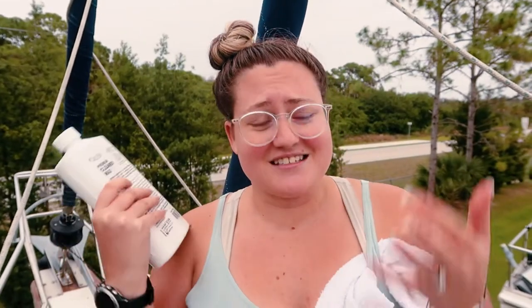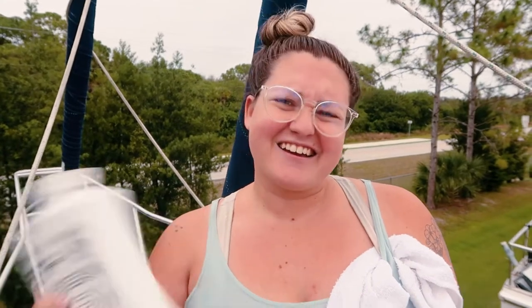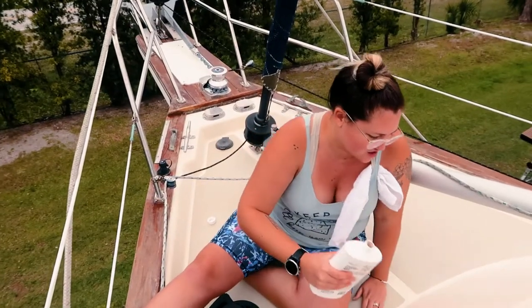I washed the boat earlier today, gave it a little scrub down. Now I'm shaking this up to wax it — she needs it so bad, it's so sad. She's just like disintegrating. Gonna do some buffing today, see how that goes. Let's just go for it.